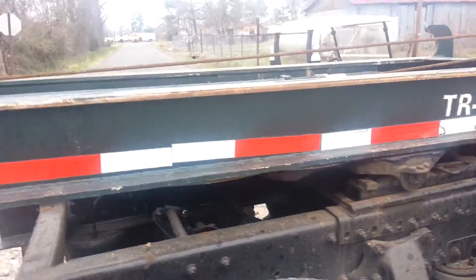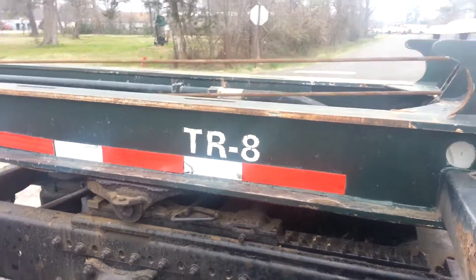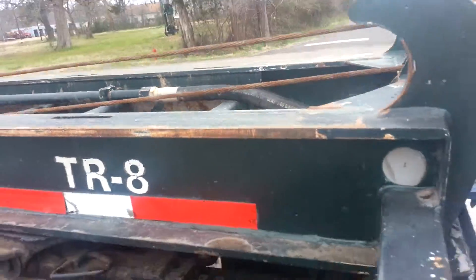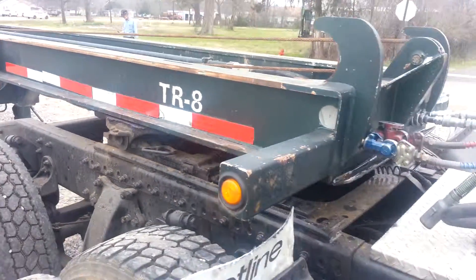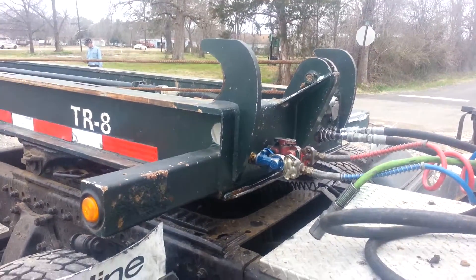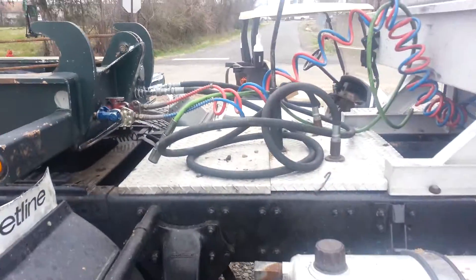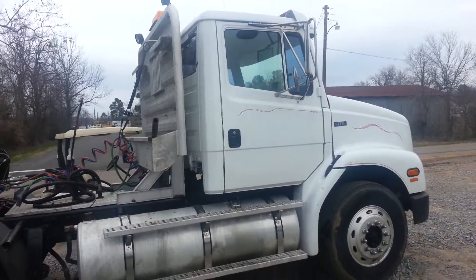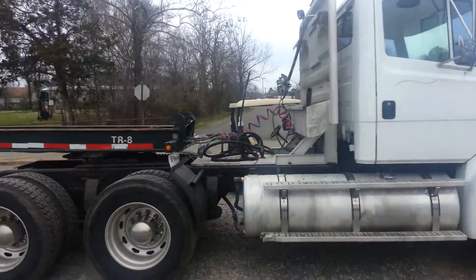That's the zero — now some welder got welder happy. Anyway, need a good truck to go with it. Got a good one right here, low miles.